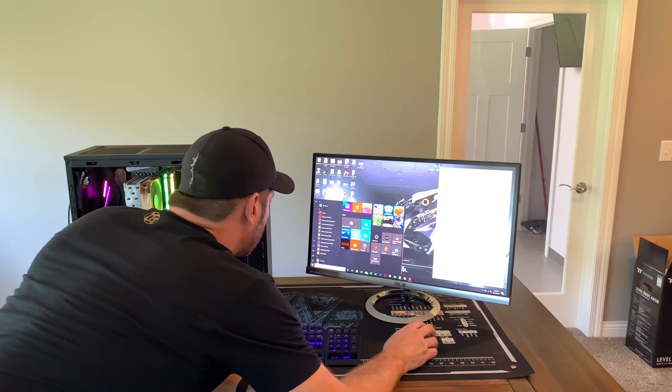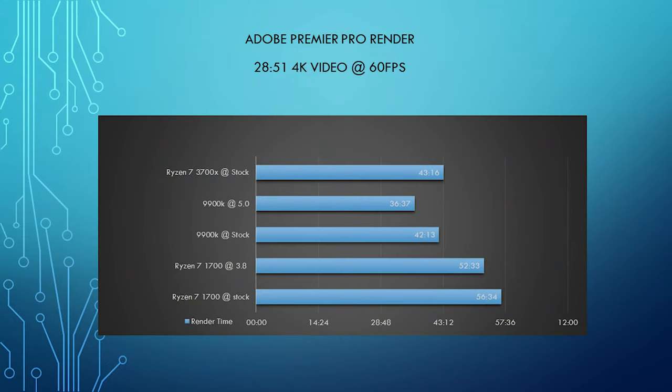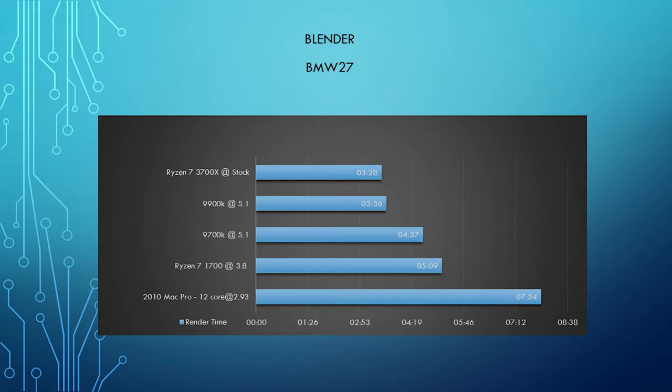We're going to do a couple more runs and I'll give you some scores, then we'll come back and talk about the results. As you can see from the benchmarks, this thing is an absolute beast. For the money, I don't see a better processor out there, to be honest.